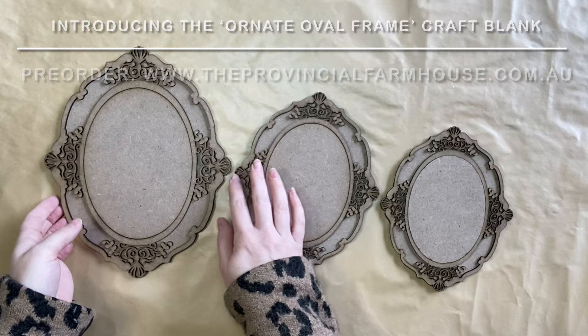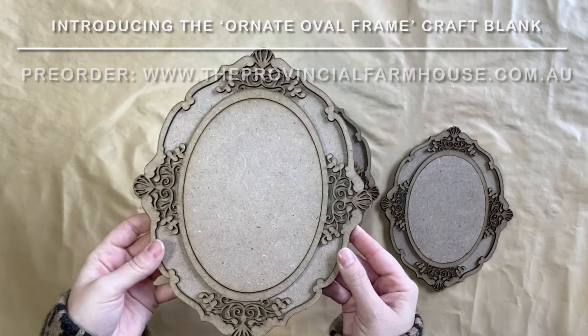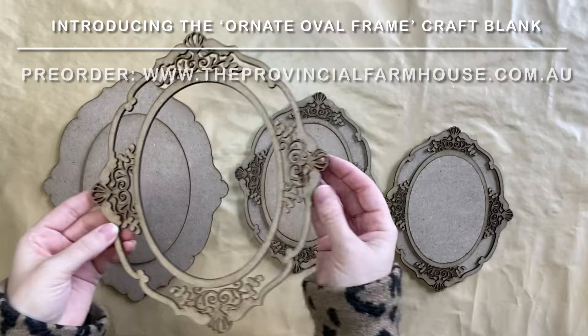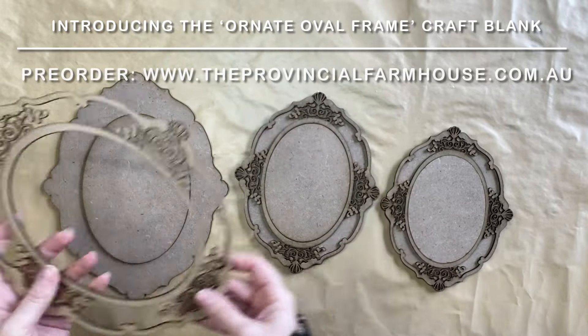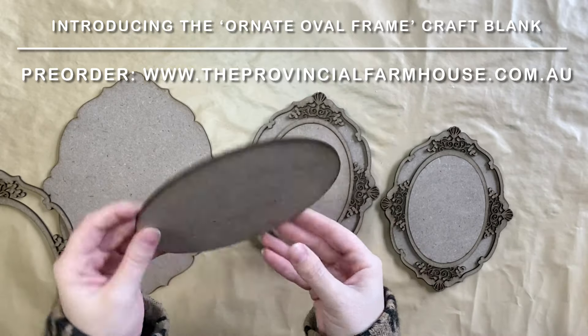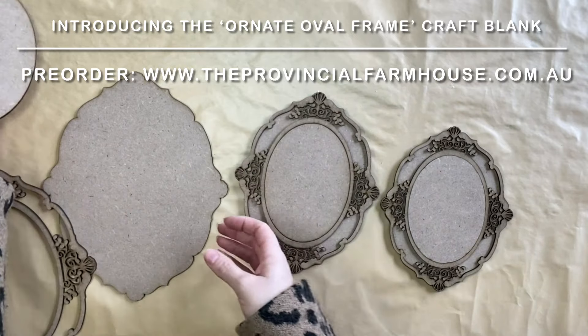I'd like to introduce you to the second design of my craft blanks range — this is the ornate oval frame. You have the outside frame portion and the inside oval portion, in case you would like to raise the design in the center, or you can leave that out.